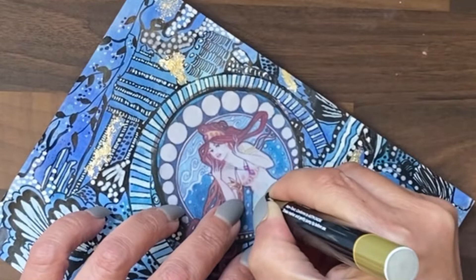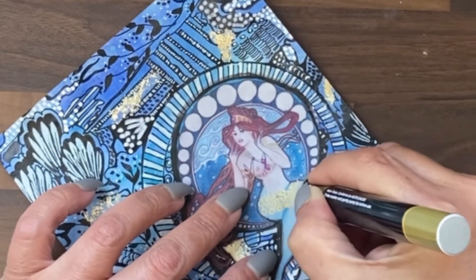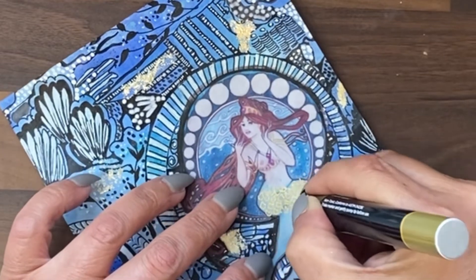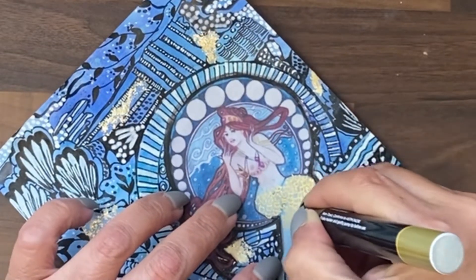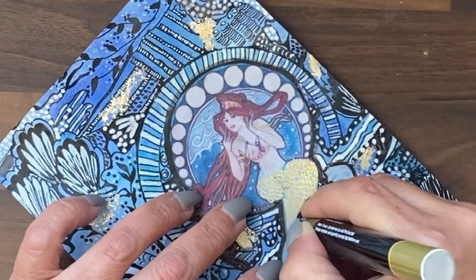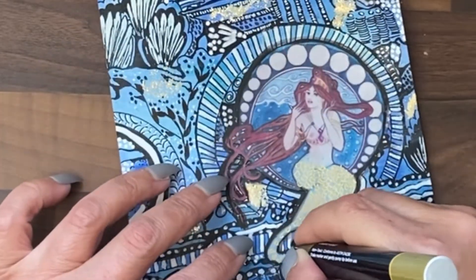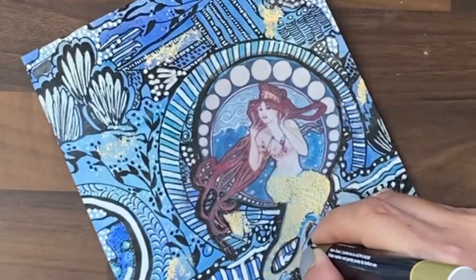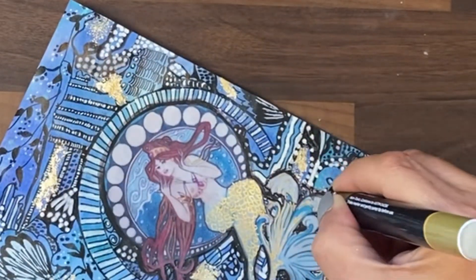I still think she's too plain against that background — I want her to stand out more. So I have a gold fineliner paint pen. I'm going to draw in some fishtails, take that gold through some of that wave action at the bottom of her tail, add some accessories to her body, and hopefully she will then glitter as much as the gold foil in the background.